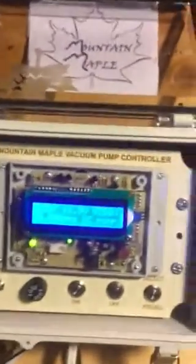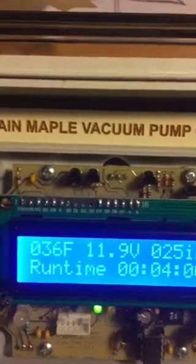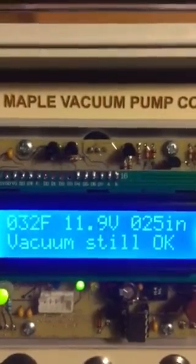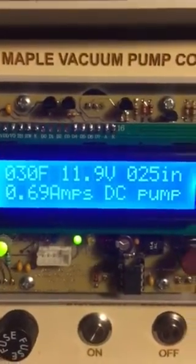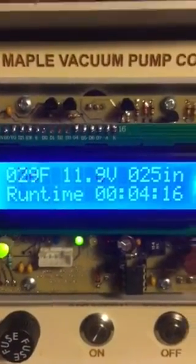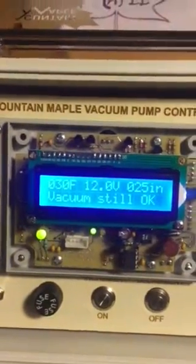We can see right now the temperature is 36 to 37 degrees. I have a knob in place of the temperature sensor, so I'm going to turn this down. Typically I have the low temperature shutoff at around 32 degrees, so I'm just going to run it down below that. And we see the display says on the bottom line: